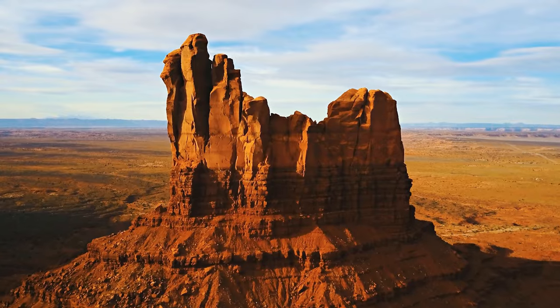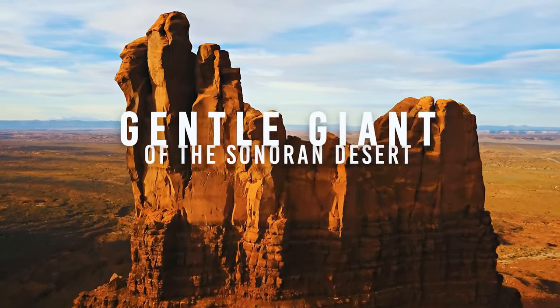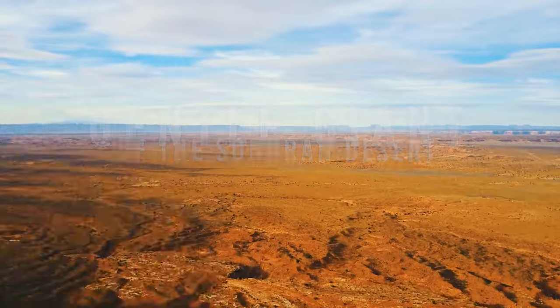Tip number six is to research the native location where the tarantula is found, and maybe even read some scientific papers on the species. Sometimes you have to dive a little deeper in a Google search, but more likely than not you will find scientific papers that researchers have published about this tarantula. Sometimes they'll have the exact location, the type of environment, temperatures, rainfall, humidity — all kinds of useful information.